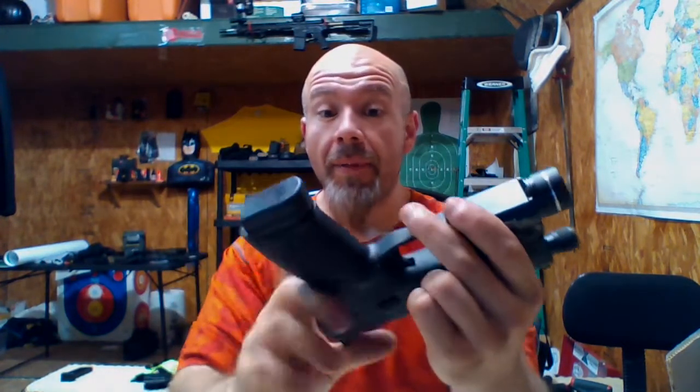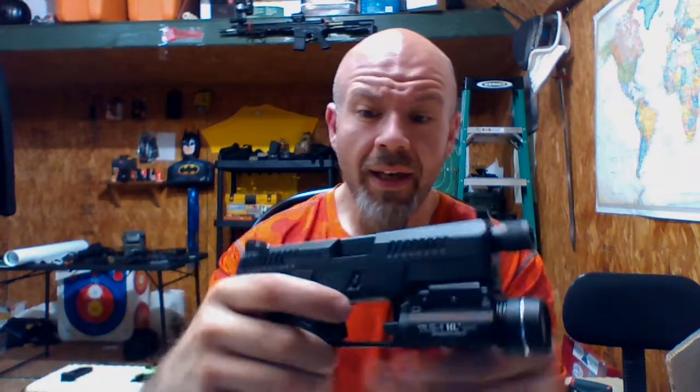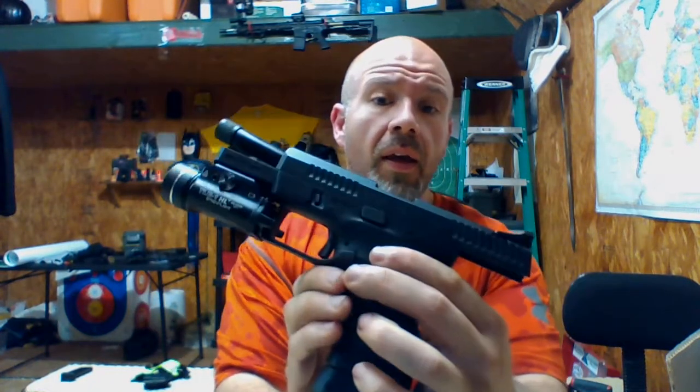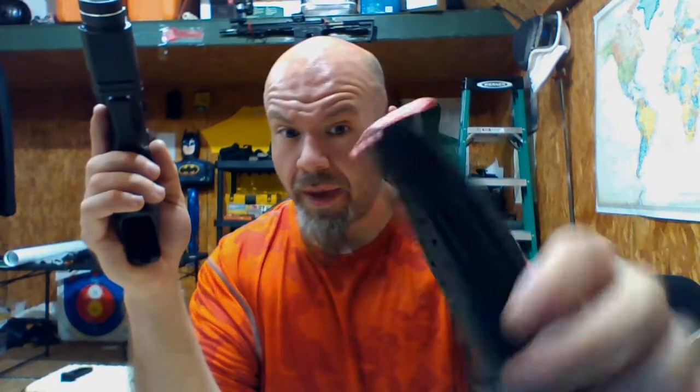The magazines pop right out from the factory — you're talking ambidextrous, you can push it from either side, which is neat. I know I'm partial to the HK-style mag release, but the slide stop is also ambidextrous. It runs steel magazines, which for some people is a thing, though I personally have no problem with polymer magazines like on Glocks.